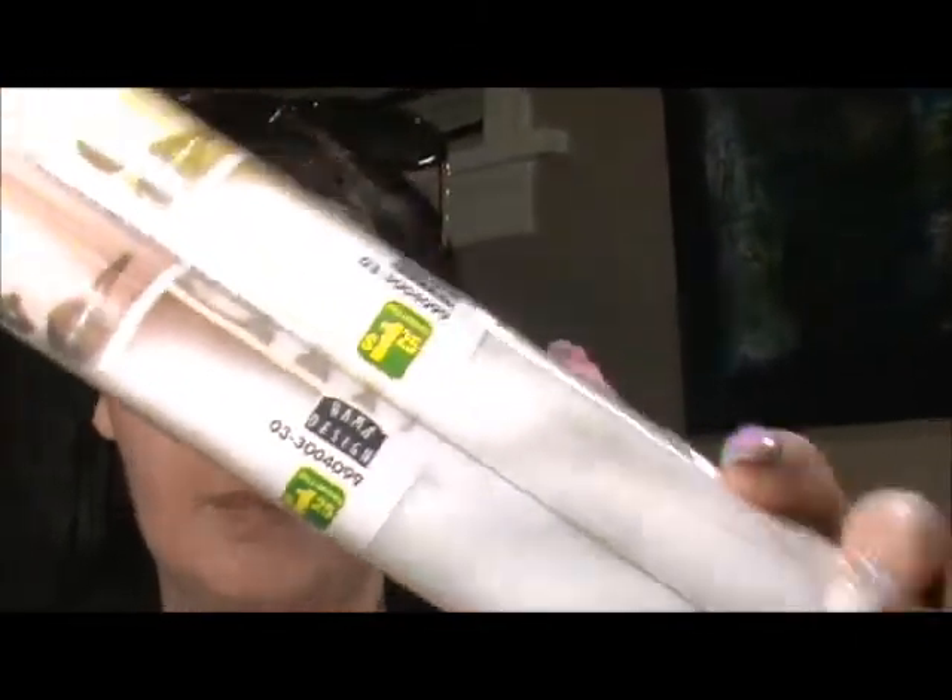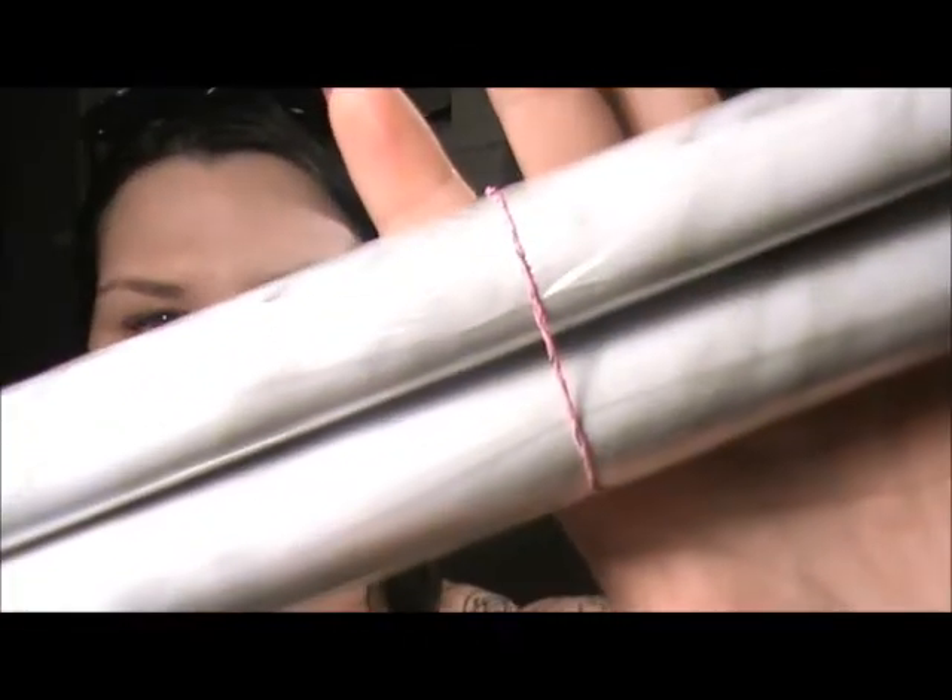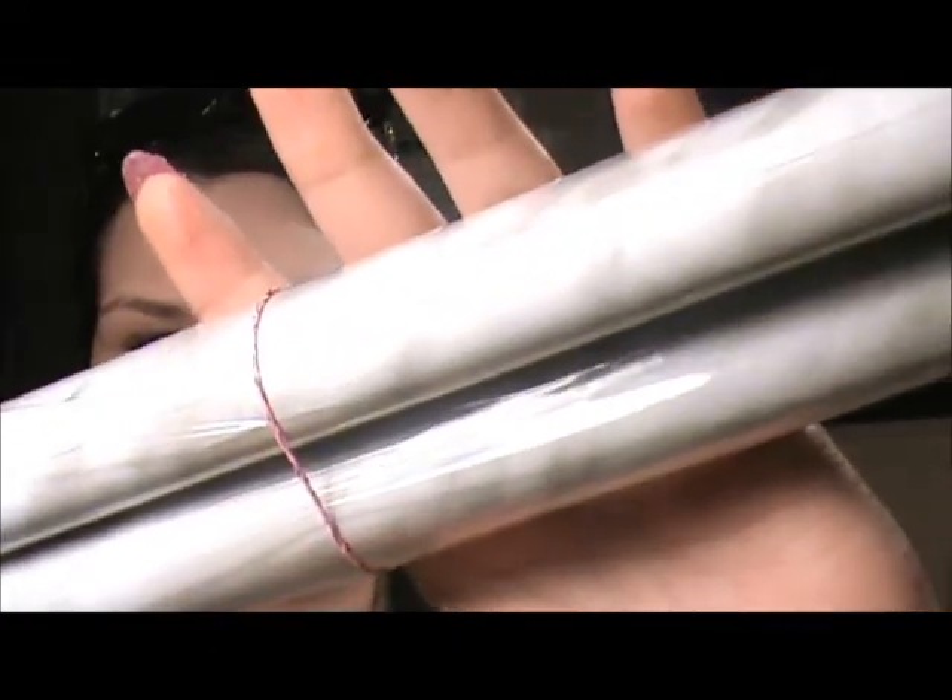Next thing I got were two of these — they're called adhesive shelf and drawer liner. They were $1.25 each and they're in this marble finish. I'm doing a DIY desk update, so that's what these are for.